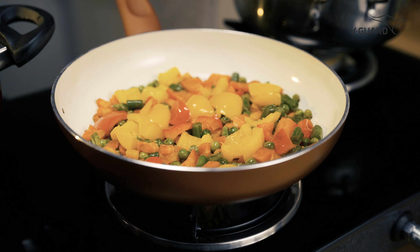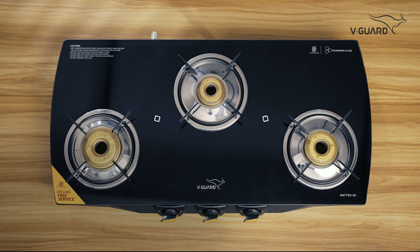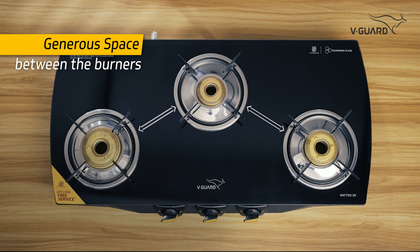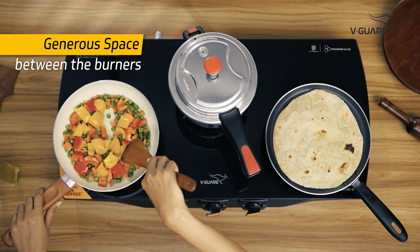One of the things we simply love about the Mateo 3D is the generous space between the three burners. You can fit large pots on these burners at the same time and still have enough space to cook like a pro.